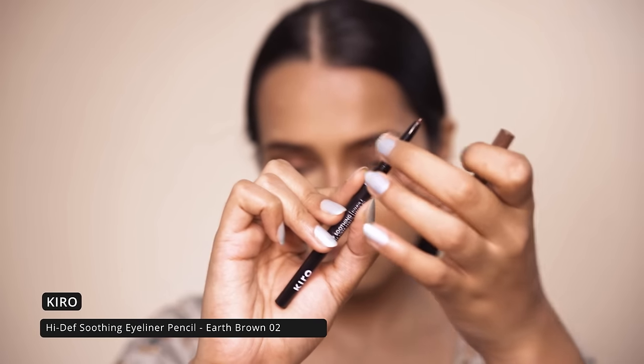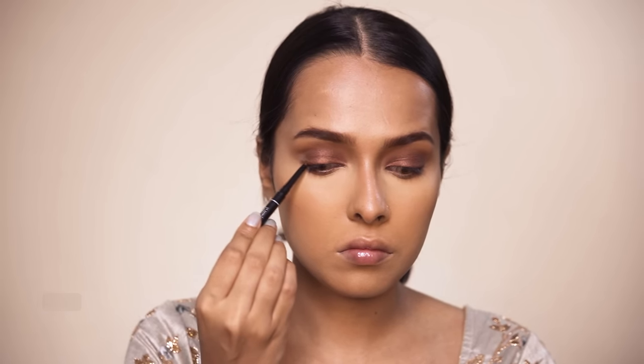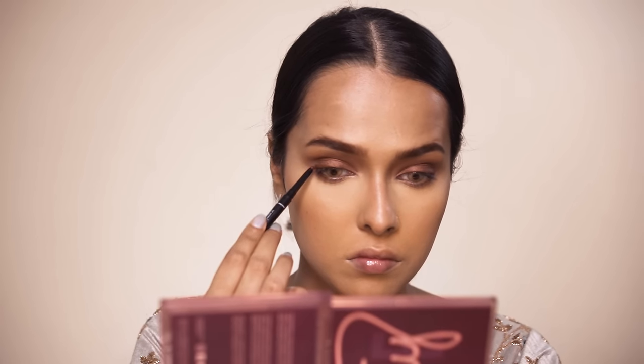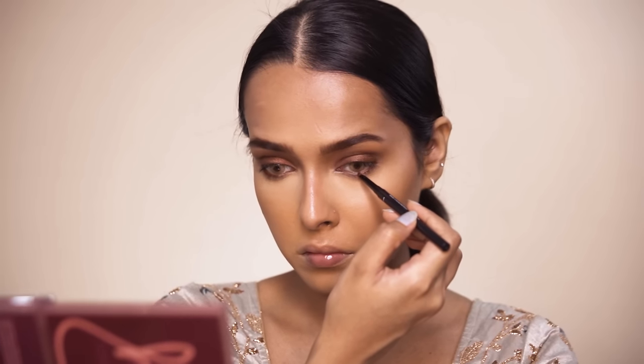After this I am using the Kiro High Definition Soothing eyeliner pencil in Earth Brown to line my eyes. It's not very visible on top of the eyeshadow stick, but if you want a matte brown look you can apply it close to your lashes and blend it out — just buff it into a smoky look. I will also be applying the pencil in my waterline.